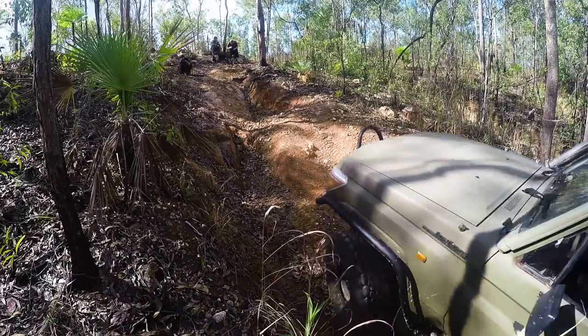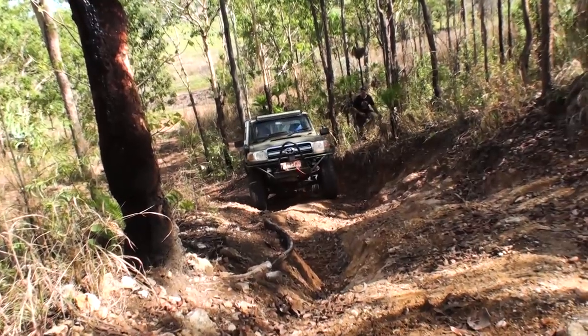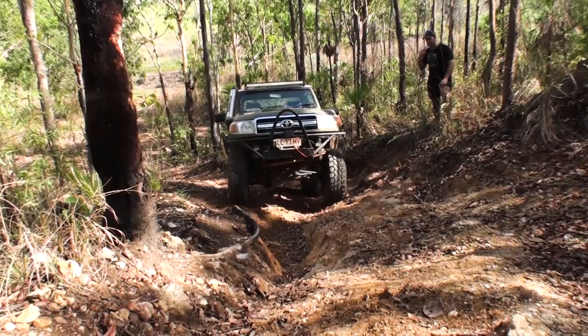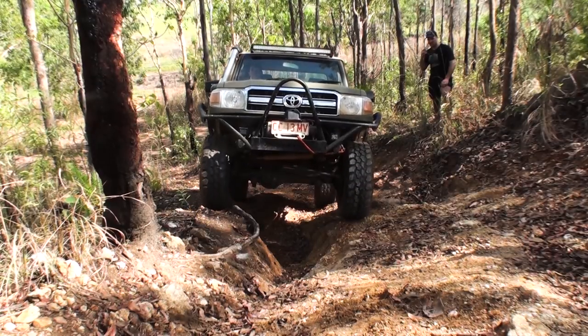Darwin based fabricator Brandon Flynn got his hands on this 75 series ute when she was nothing more than a farm ute with a steel tray used for carrying feed and tools, although she didn't exactly stay that way. The end result is a tough as nails 75 series that's one of a kind.